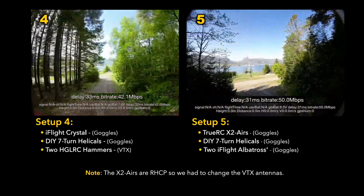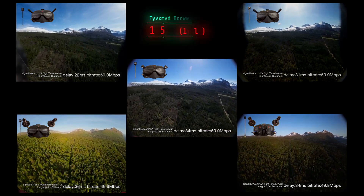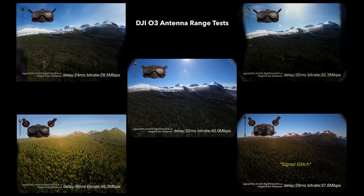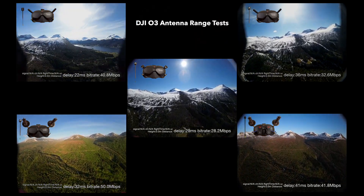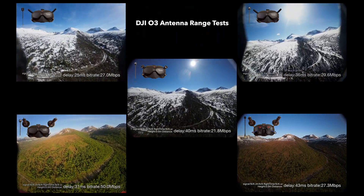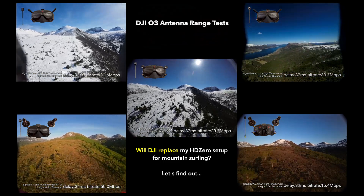I'm really satisfied with those results. Each antenna setup performed really well, with the two helical setups just dominating the gauntlet trail. Now we're going to do a quick range test to see how each setup performs further out in the mountains, covering some performance surprises and quirks. We'll also reveal which setup is the stag's favorite and which we'll use going forward. I've generally used HD0 for mountain surfing due to its unique advantages over DJI, but this DJI system is performing really well — so will I be replacing my HD0 system?